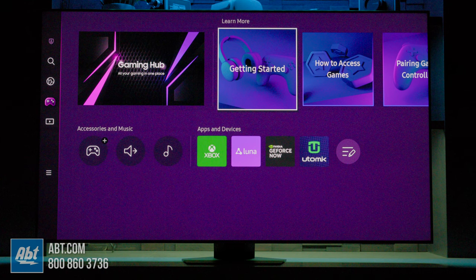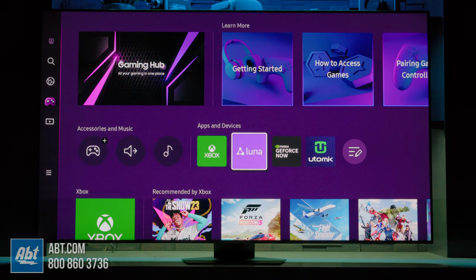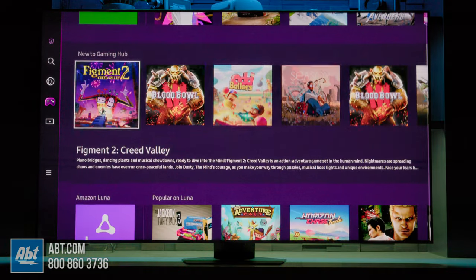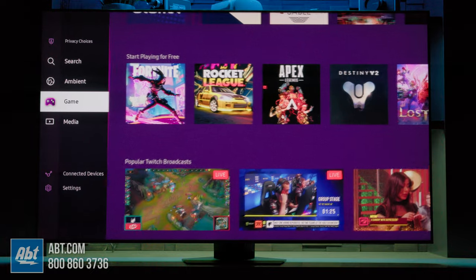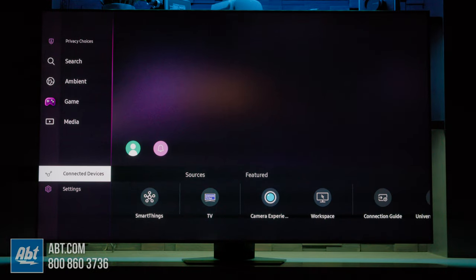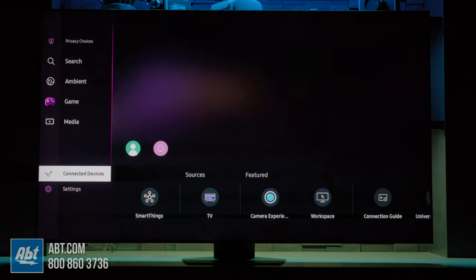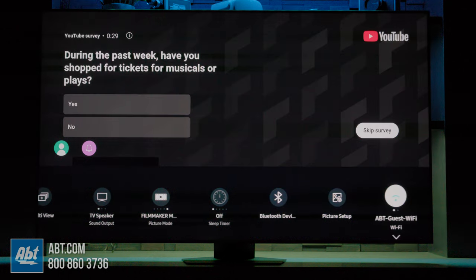You will need a game controller for this feature, however, but there are tons of games to play from services like Xbox, Luna, GeForce Now and Utomic. Most require payment, but there are some free ones as well so you can play them and try them out. If you want to see a list of all the sources you have connected to the TV, you can find those down in the connected devices menu, and under that is the settings menu where you can make changes to the TV's picture, audio, or network settings.